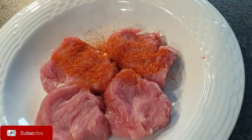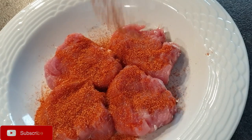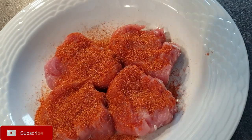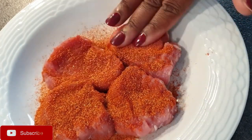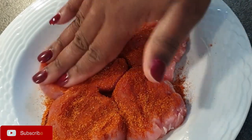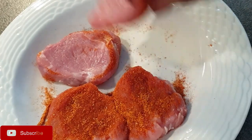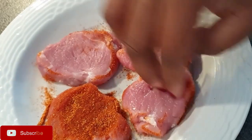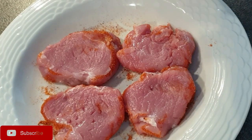I then went ahead to marinate my loins with mixed grilled spice. I really love it because it gives your meat this beautiful flavor. Make sure that whatever seasoning you choose, you cover both sides so that both sides are well seasoned.